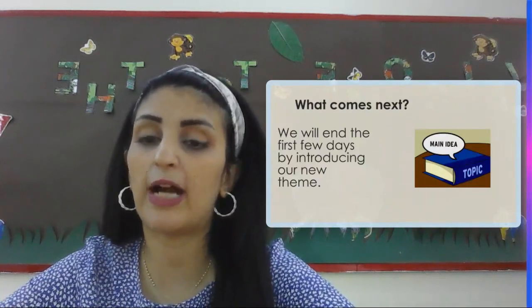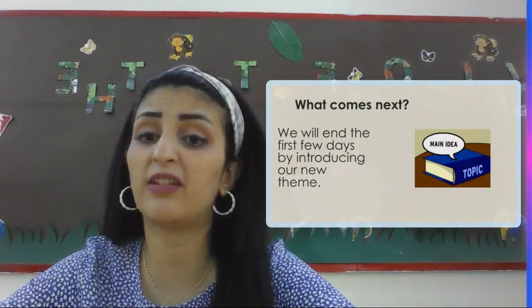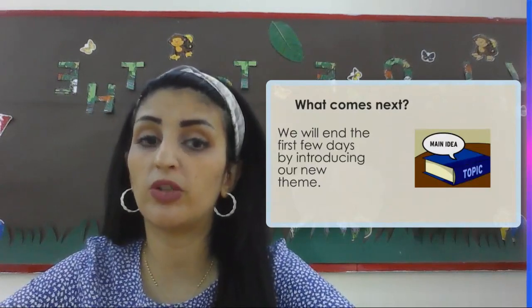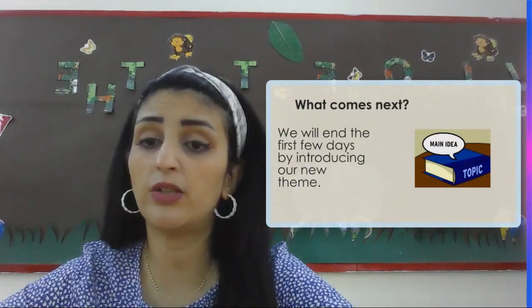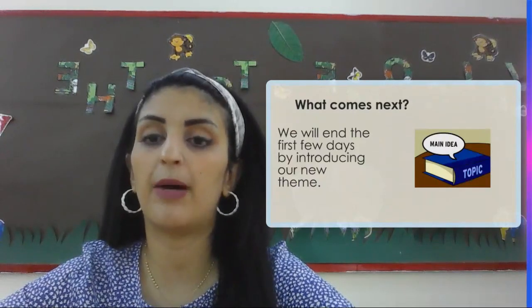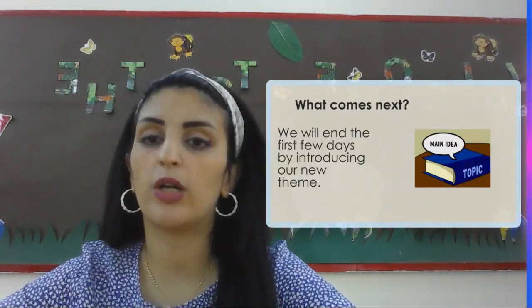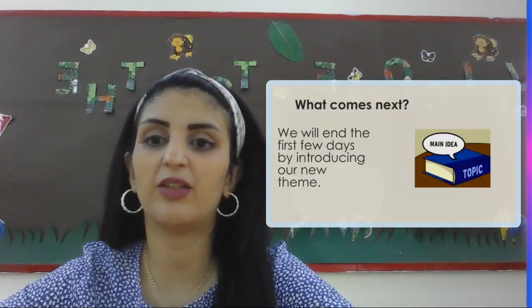We are going to make sure that our classmates are our friends and we're going to treat them in a proper way. We are also going to work on our essential agreements, which we are all going to come up with together, informing us about the rules we're going to follow during class. We are going to make sure that we have an amazing and fun year this year.